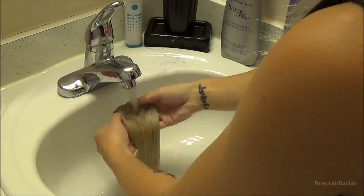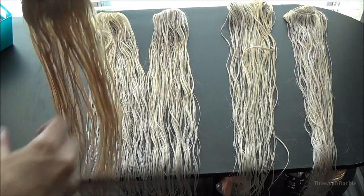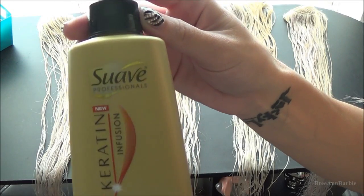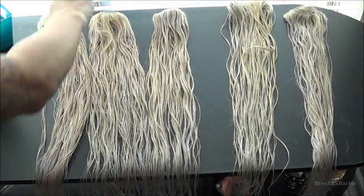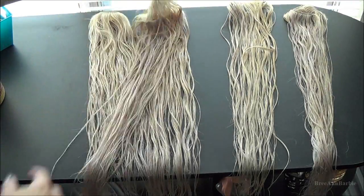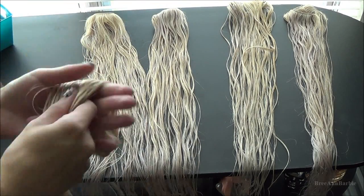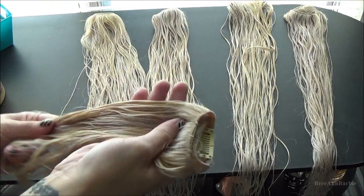After you rinse all of them, go ahead and brush through them and lay them all out. What I also like to do is while they're still a little bit damp, I take my Suave Keratin Leave-In Conditioner — just a little teensy bit on my hands — and rub it through the extensions and through the ends as well, just to keep them really healthy and soft looking. I do this for each extension and then just let them air dry from there.